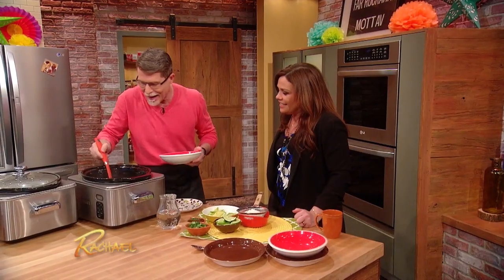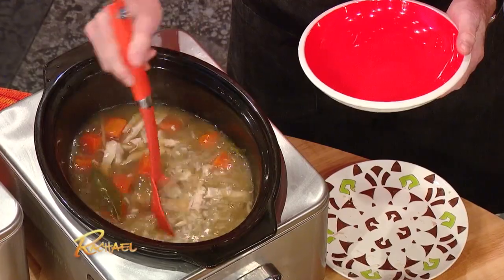Here we've got the cooked rice and chicken soup. Oh my God, so gorgeous, yum!